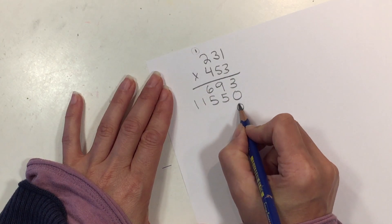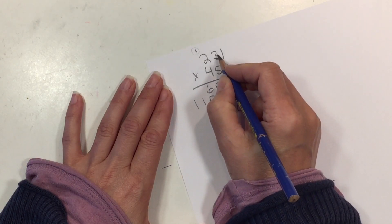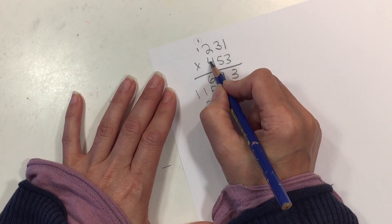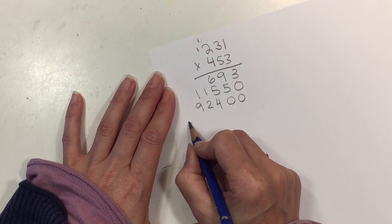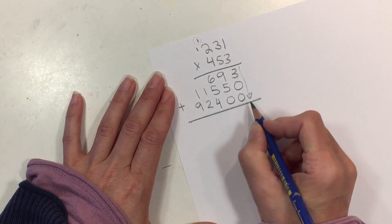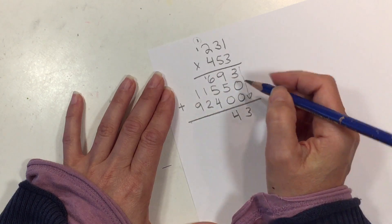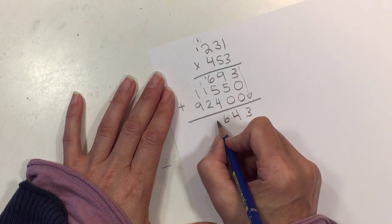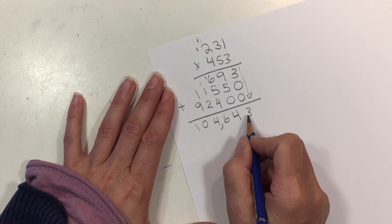We're moving to the hundreds spot, so don't forget to add two placeholders. 4 × 1 is 4, 4 × 3 is 12 — carry the 1 and put the 2 down here. And 4 × 2 is 8, plus that 1 makes 9. Now we add all our answers straight down: 3, then 14 — carry the 1 — then 16, carry the 1, giving us 4, then 10 — so the answer is 104,643.